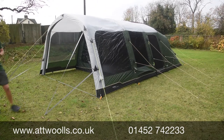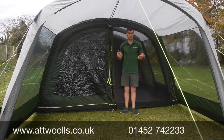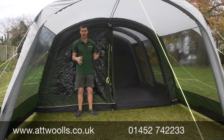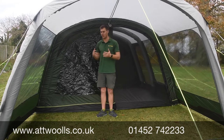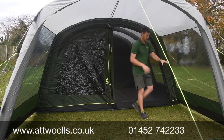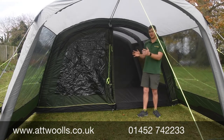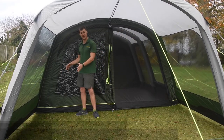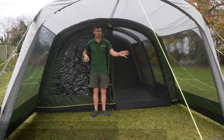Inside the Birchdale, you really benefit from that deep canopy — perfect for a day like today when the wind's blowing and you want a bit more shelter. It's also the perfect area to create a wet/dry section. Because it's not an enclosed front, it's more versatile — you can put a table, cooking unit, or anything out here, with loads of circulation. The canopy is deep enough for wet storage: shoes, bikes, anything.